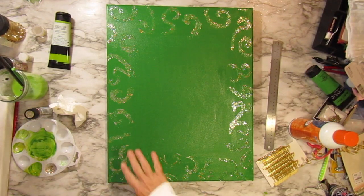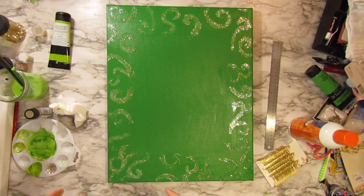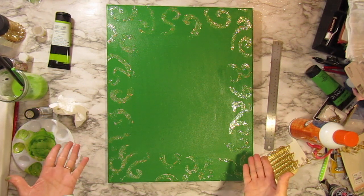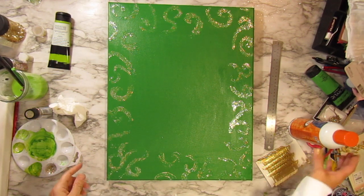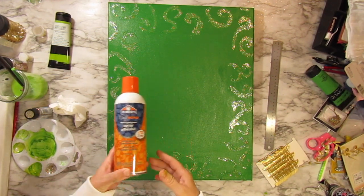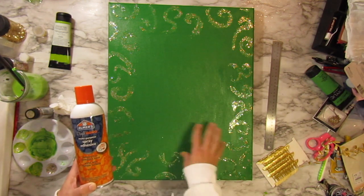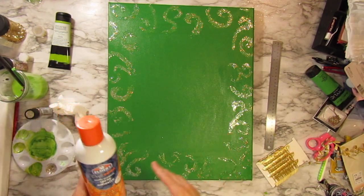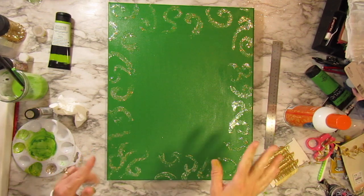I put the glitter paint on in squiggly lines to make it look like pixie dust - that's the theme here. Now I can't do the next part on camera because I need a well-ventilated area. I'm going to use Elmer's Craft Bond multi-purpose spray adhesive - I'll spray it on the diamond painting, probably a light coat on the canvas too, let it sit for three to five minutes, then stick it on. By the time I come back you'll see it already mounted.